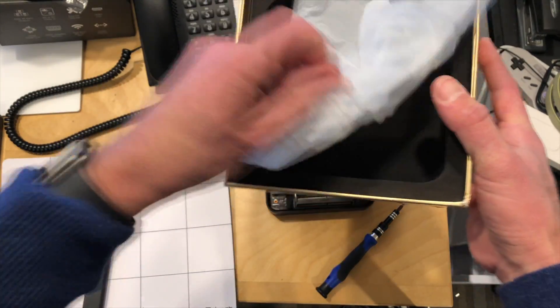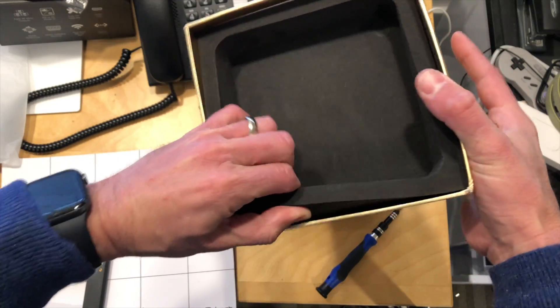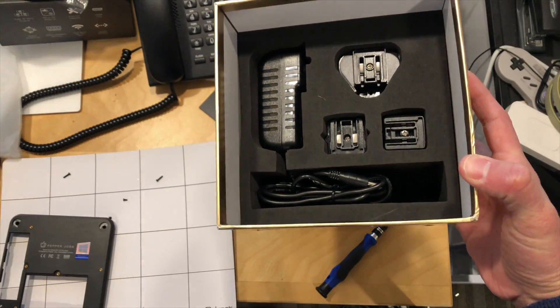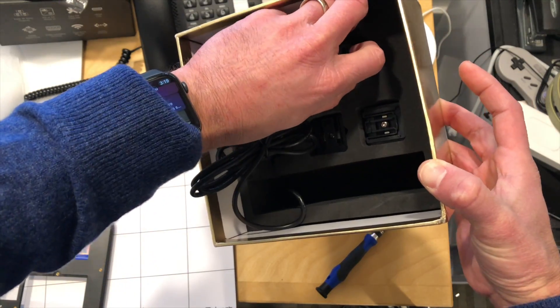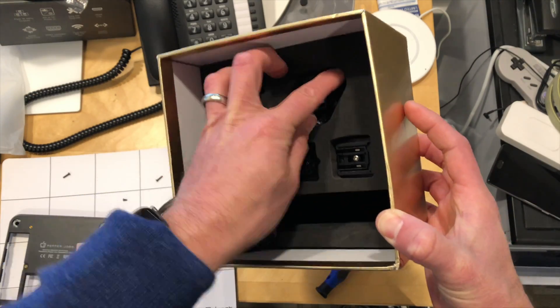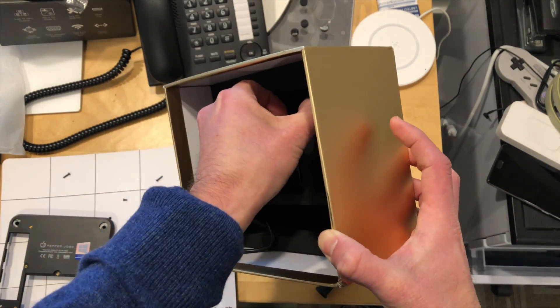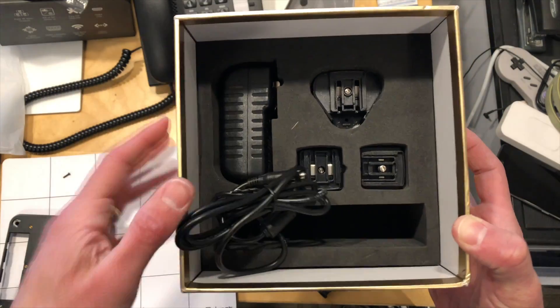Let's see what else is in the box before we wrap up this unboxing — and remember, we'll have a full review soon on the main channel. We've got the power adapter, and it includes adapters depending on the area of the world you're in, so it should work no matter where you are. And that is pretty much it.